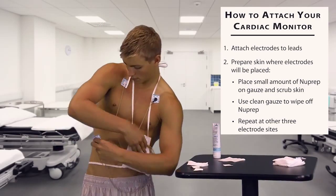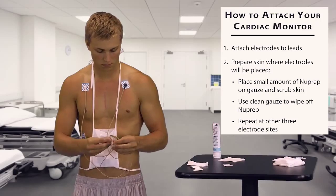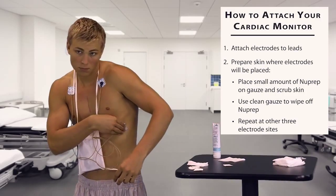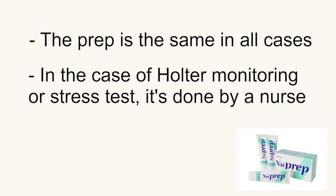In a stress test, the doctor will come in and the stress test will start. It will continue until a target heart rate is reached or there are changes in the electrocardiogram that would indicate ischemia. The prep is the same in all cases — in the case of Holter monitoring or stress test, it's just done by a nurse rather than the patient doing the prep work themselves. I'm Katie DeLeo and thanks for watching.